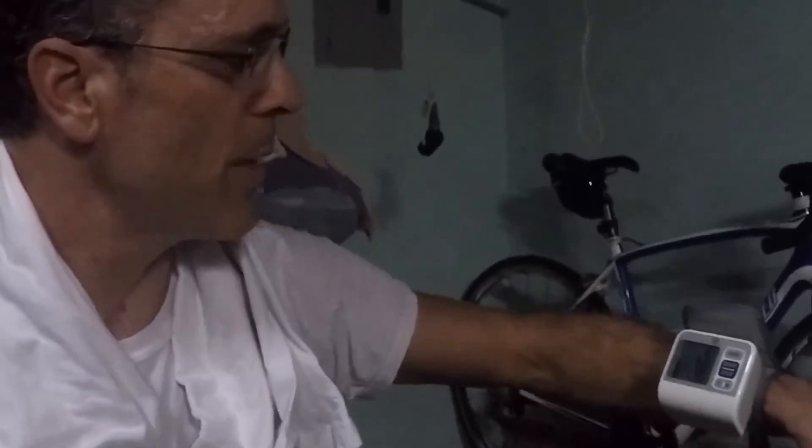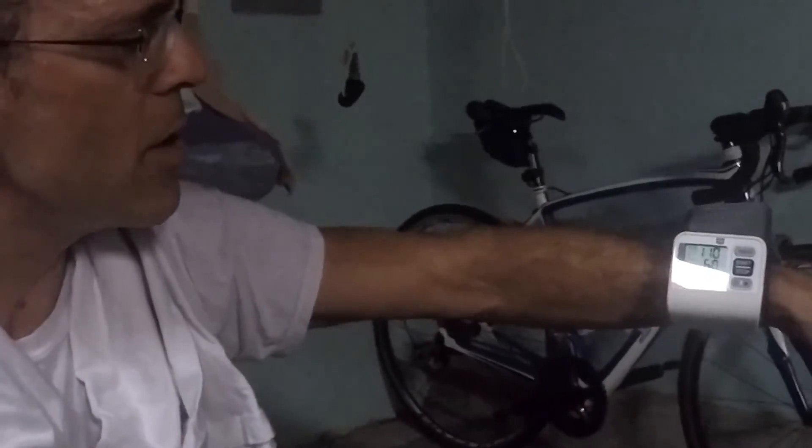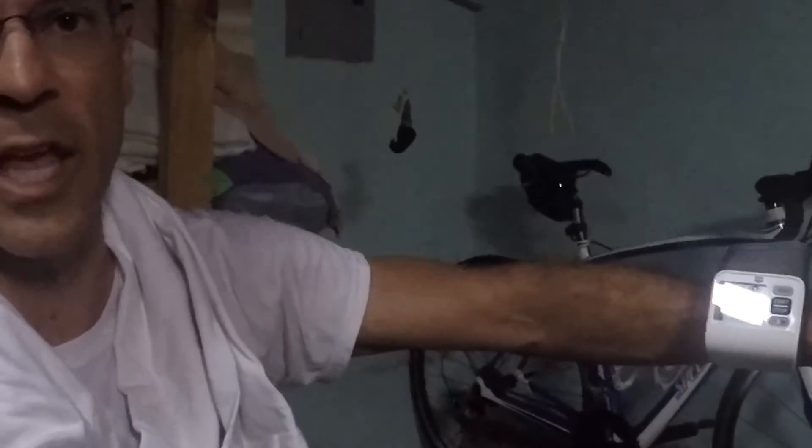So I just finished my workout. I did a 10-minute warm-up, then 10 intervals — one minute on, one minute off — pedaling really fast, then really slow, for about 20 minutes. Then I did a 10-minute cool down. Let's see what the blood pressure is right after the workout. After about a minute's rest, it's 110 over 60 and my pulse is 82.